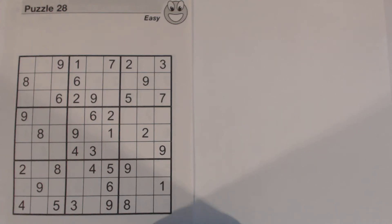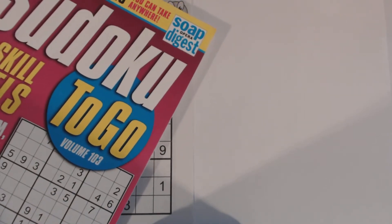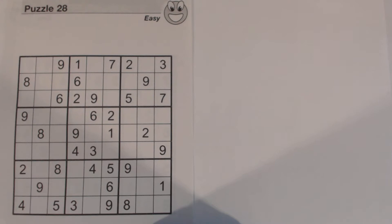Hello and welcome to another video in the Sudoku Primer series. This is puzzle number 28 from Sudoku to Go volume 103 by Soap Opera Digest. This is an easy puzzle — volume 103 just came out recently — so I'm going to do this easy puzzle and then I'll do one from each of the other three skill levels, all the way to diabolical. I'll be doing those in the next few days.